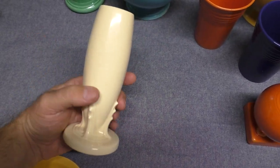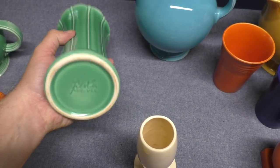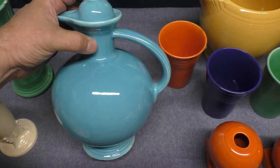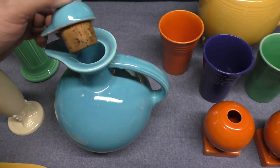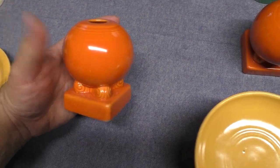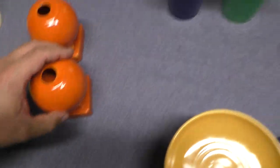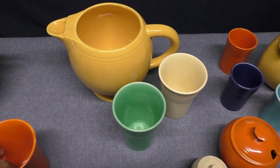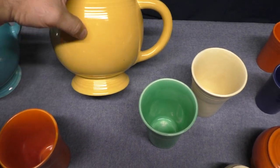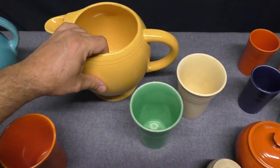The bud vase. The 8-inch vase. The carafe — this one's in turquoise, with a cork seal. Bulb-type candle holders — these are rather easy to find, again only in the first six glazes. The ice pitcher — it does not take a lid. Some people think it does take a lid the way it's designed, but that's to catch the ice. These aren't terribly hard to find either, the ice pitchers.